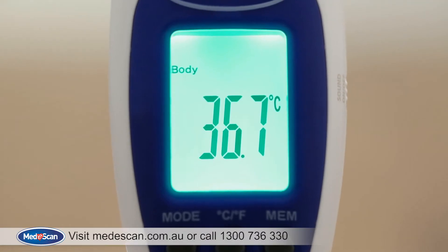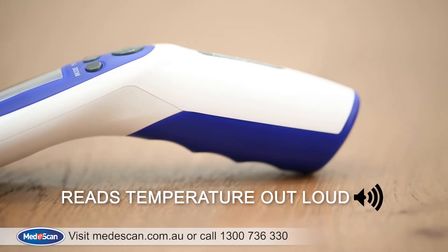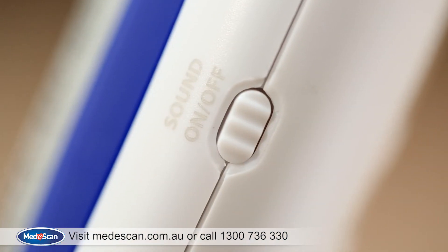The thermometer will display the temperature on the screen and will also read it out loud, which is perfect for visually impaired users. You can mute this feature by pressing the white button on the side.